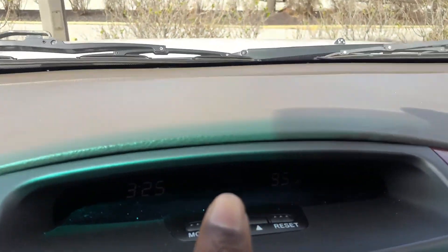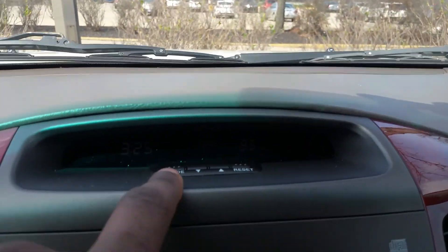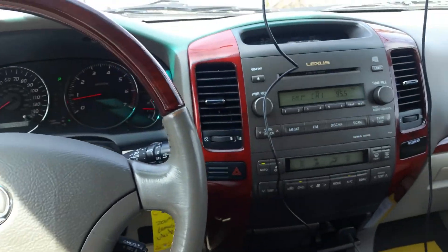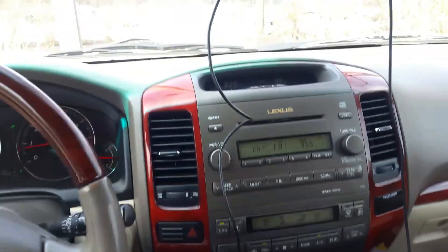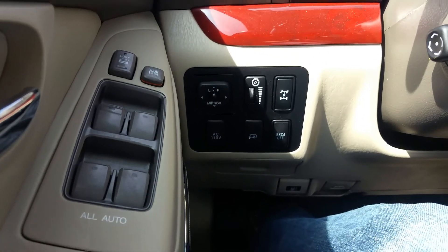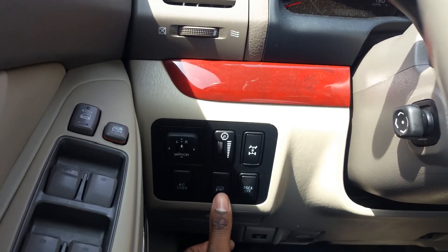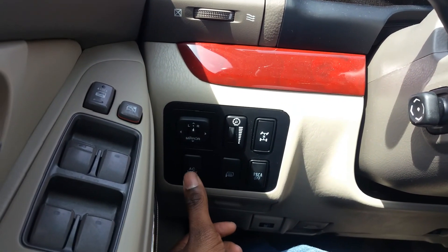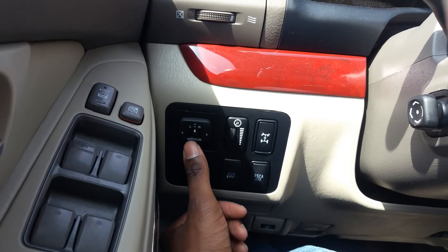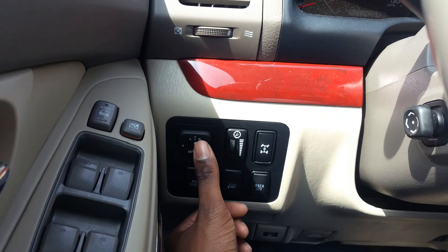Up here is your trip counter and your modes — you probably can't see it in the light — but your range, which I can see fine from here. It's just washed out a little bit on screen. Over here you have your settings for driver seating modes and also a little array of different buttons down here which go from heated mirrors. Now, this is the AC — 115 volt, wow that's cool. This really big control is for your mirrors, believe it or not.